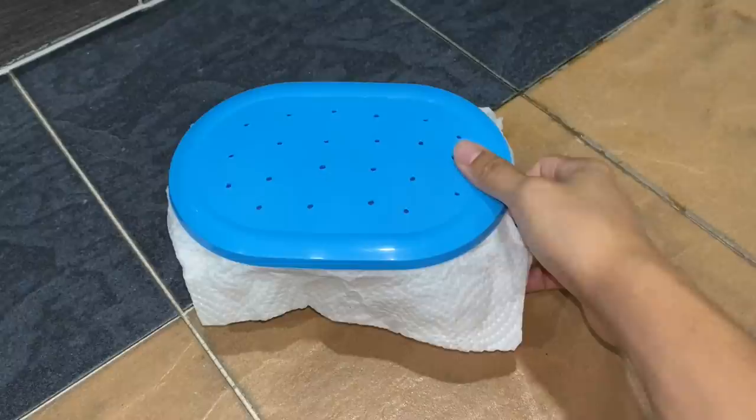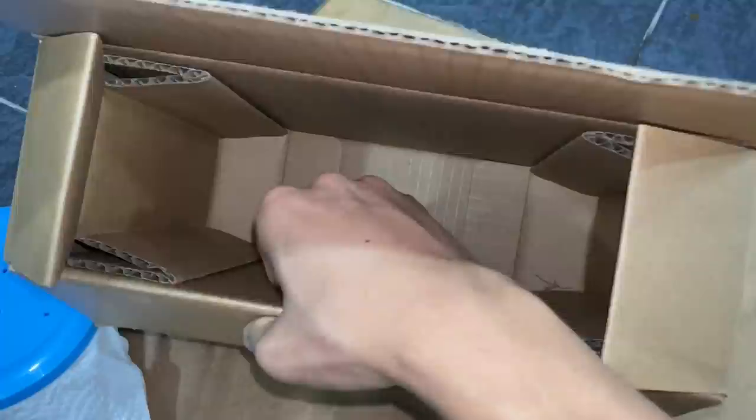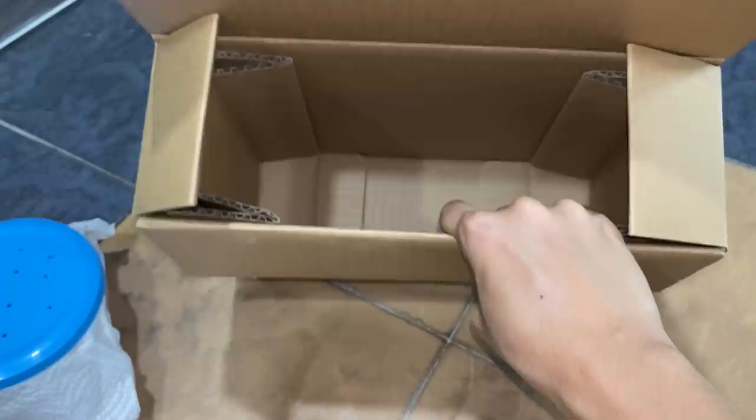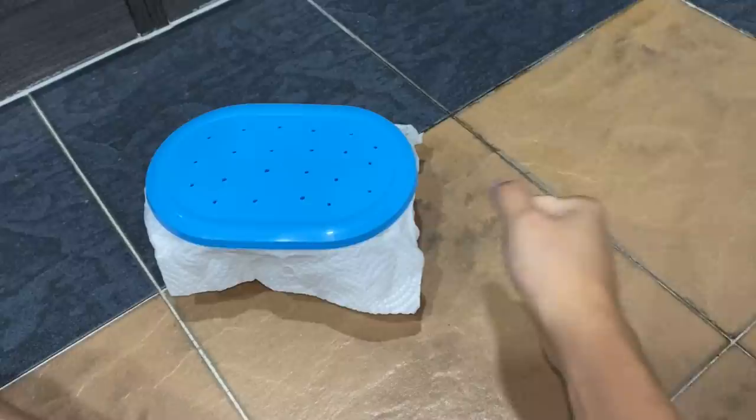I've got a very sturdy box — it's actually the box my sister's iPad came in, so it's a very solid Apple box. You can't even bend it. This is the perfect box for shipping tarantulas. If the postman puts something heavy on it, it will not squish the tarantula — hopefully.